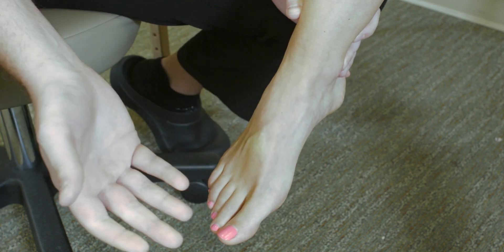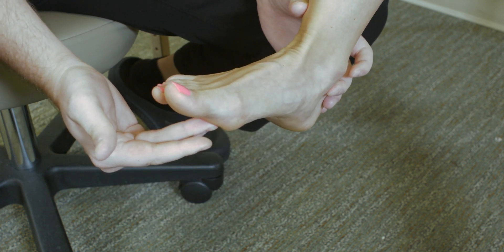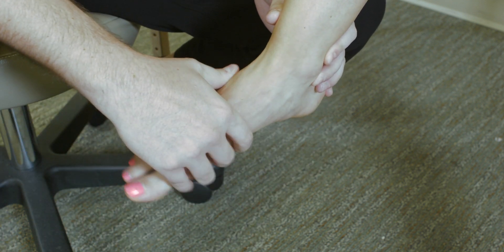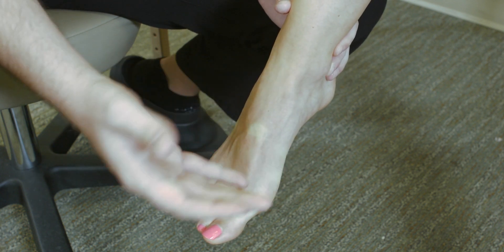You can test those, as we've discussed previously, with active and passive motions. Actively, you can have the patient pull back on the foot. If you want to check passive, you can apply an overpressure in the same direction. That can be repeated for the other motions — eversion, inversion, as well as plantar flexion.